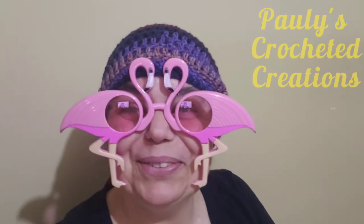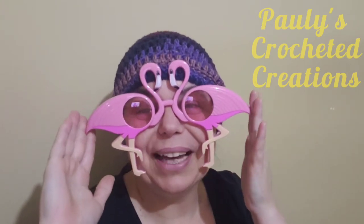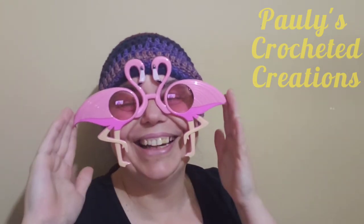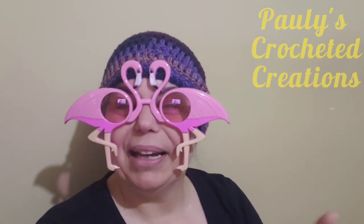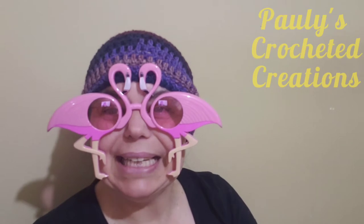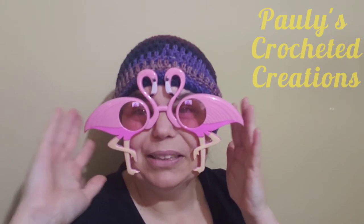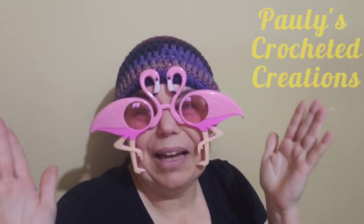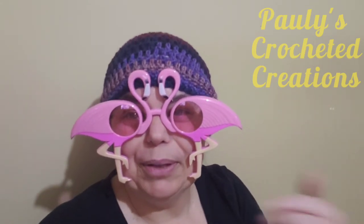I just thought I'd start off this video with a little bit of fun and humor. Yes, these are pink flamingo glasses that I got in a yarn haul back in August from Michaels. I picked up six grab bags and got 60 skeins of yarn in these grab bags, along with some leis and some pink flamingo glasses, which I totally love and I'll probably use more in my videos.